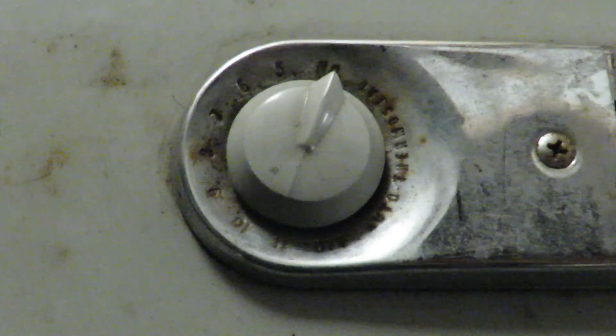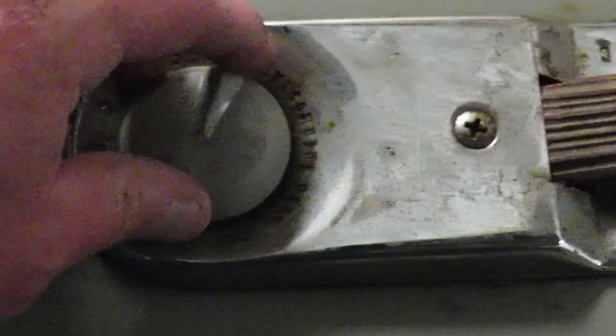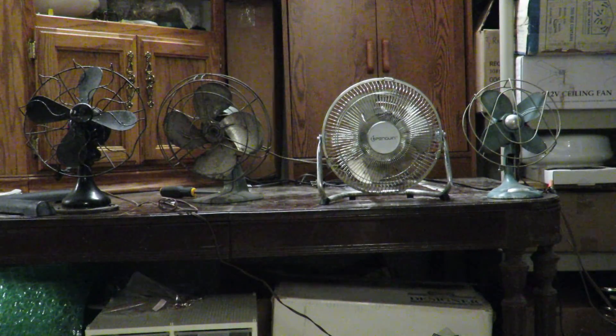Alright, now onto the rest of the fans. I'm actually going to shut off the — oh, and this is a temperature setting or auto thermostat. I'm going to shut it off and mount the camera on top of the fan so you can see the four fans in action.